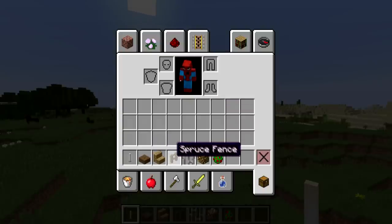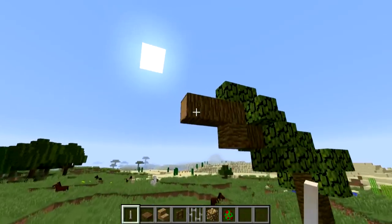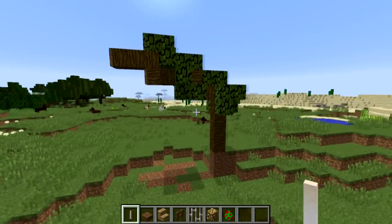By the way, feel free to swap around the colours of woods, and maybe even swap the bars out for some glass, because depending on where you're building this thing, you might want to use a different set of colours. Once you have each one of these materials and you've figured out where you want to make it — I'm going to be suspending mine from this totally-not-made-by-me tree.